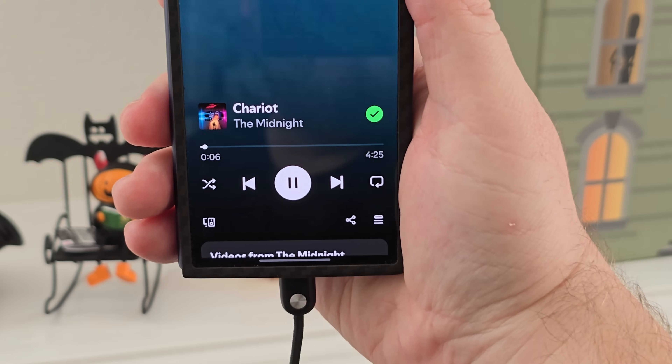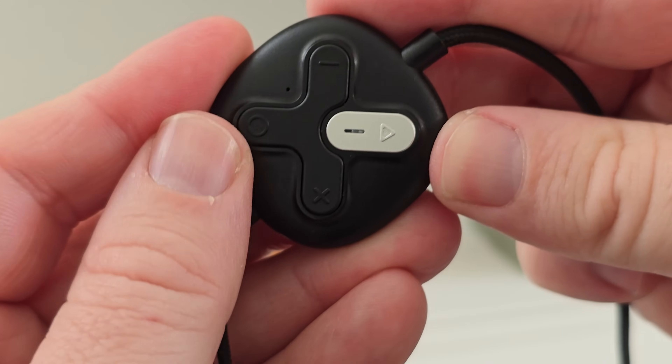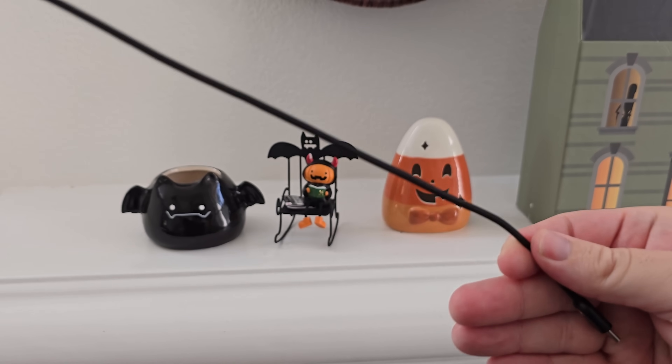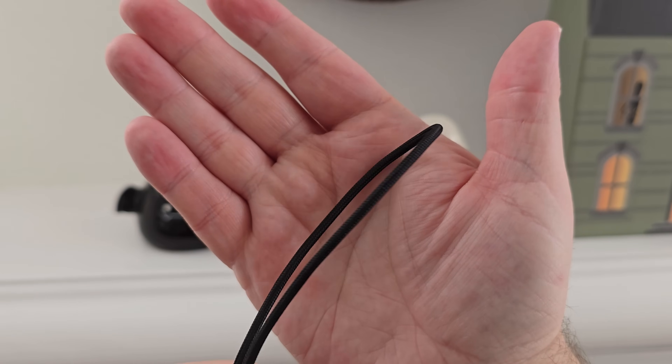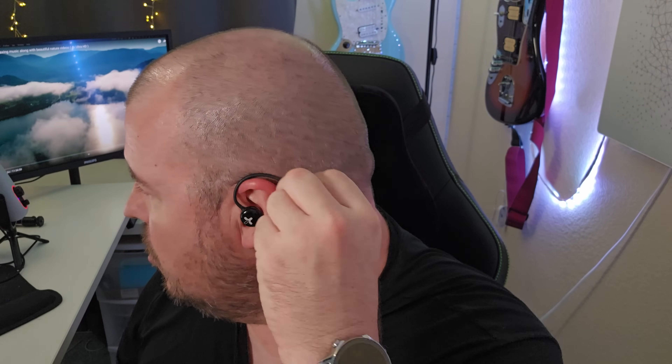The graphene diaphragm is light and rigid enough to provide solid and full sound performance. The cable is made of silver-plated OFC, which is really powerful, strong, and feels very premium. The buds themselves are very comfortable — they have a wrap-around design that goes around your ear when you place them in. You never have to worry about these coming out or being uncomfortable; you can wear them for a really long time.